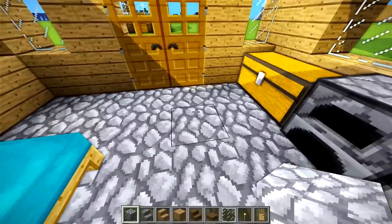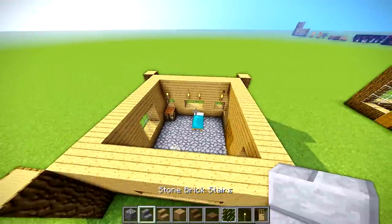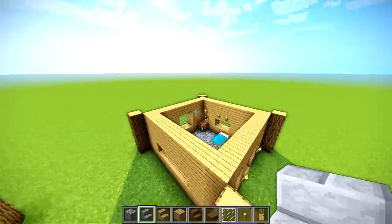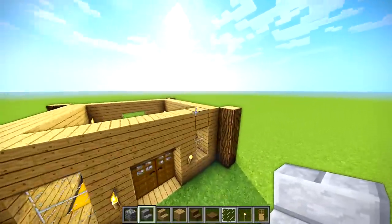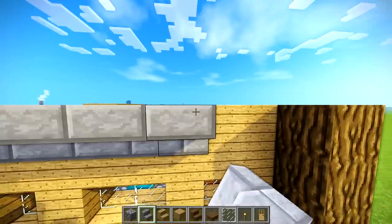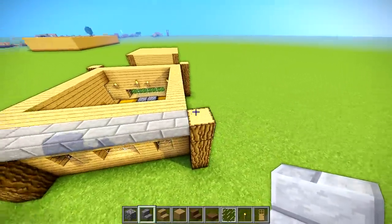So now we've got a different material for the floor, a different material for the walls, and we're going to do a different material for the ceiling because if we stick with the same material repeatedly it's going to look weird. So let's start off by making the roof. Roofs are one of the hardest things and I'm really not the best at them, but I'm going to show you how I do my roofs.